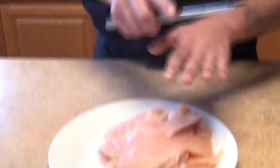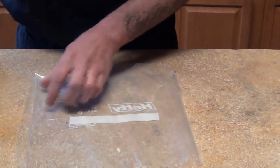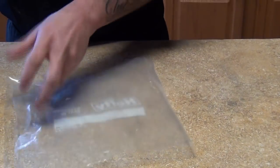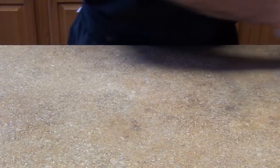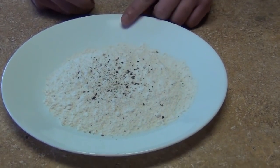We're going to pound it a little bit. We're going to use a plastic bag — just put your breast in there, close it, and we're going to pound it. We're also going to need some salt, pepper, and half a cup of flour.